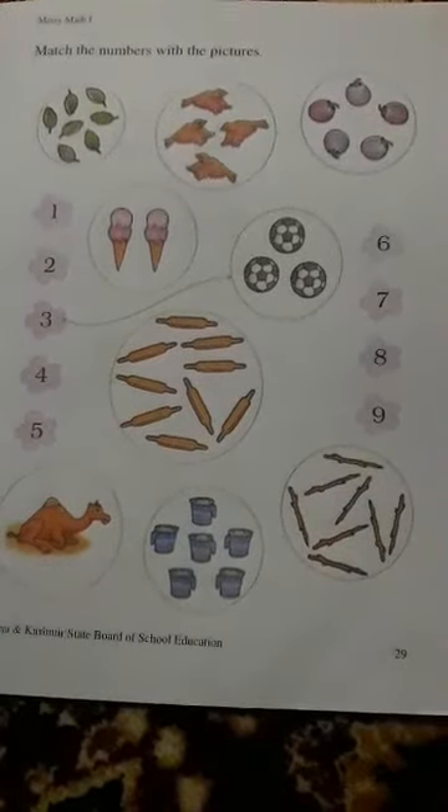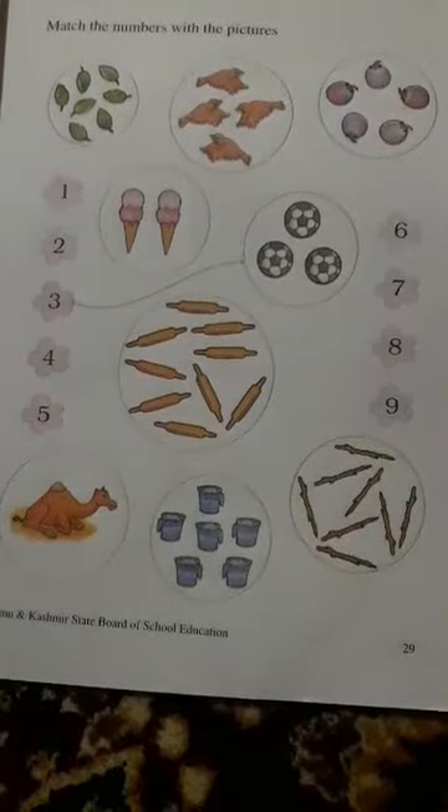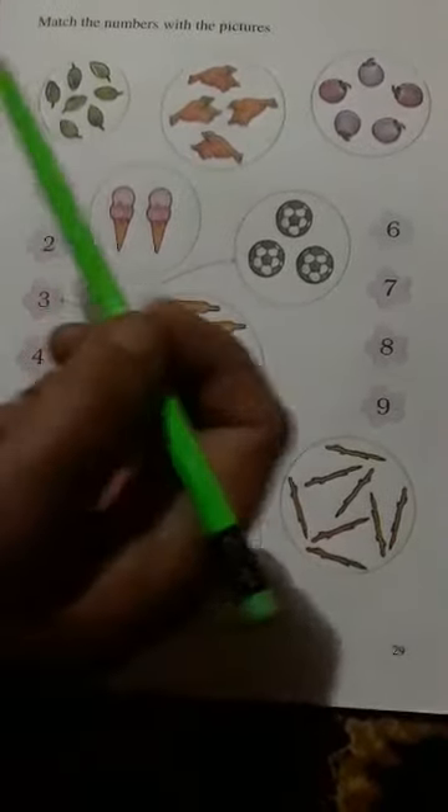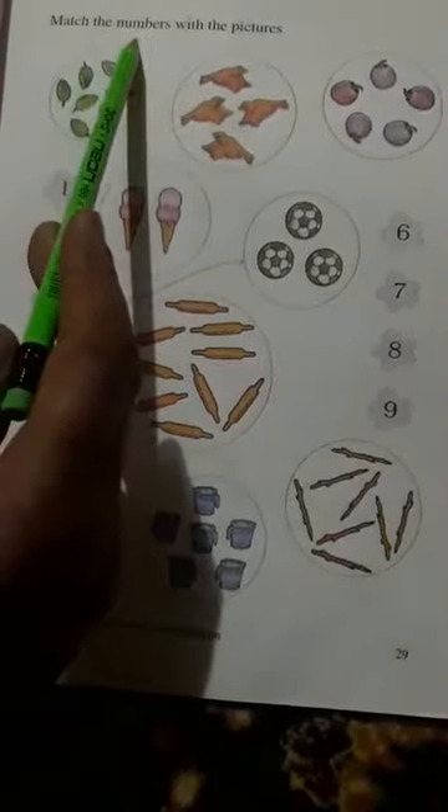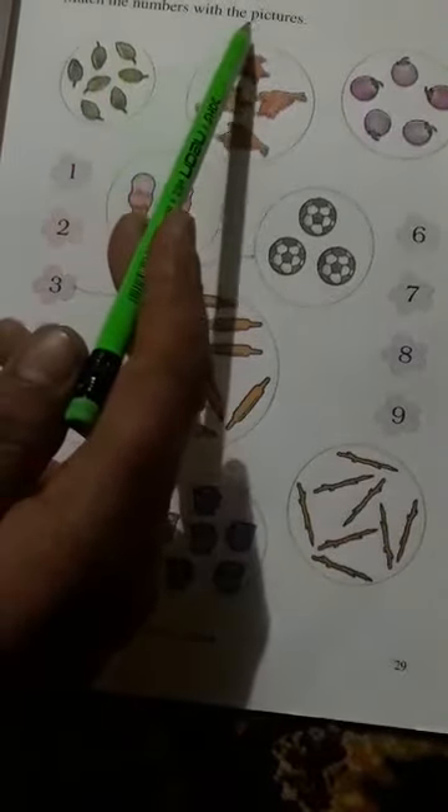Page number 29. There is a book on the other page. Look at the book here. The book is 29. The page number,